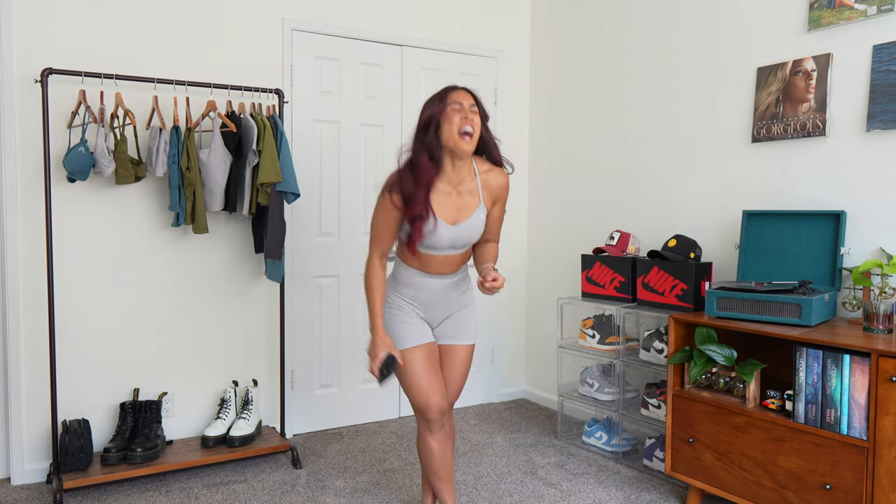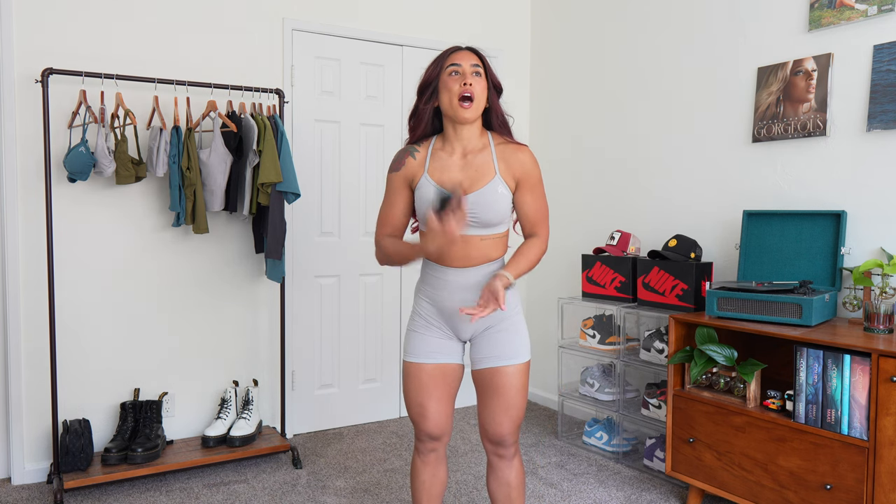Instantly already in a better mood. The second you have a cute outfit on, it just uplifts my mood every single time. It just never fails. The second I feel cute, instantly a better mood.